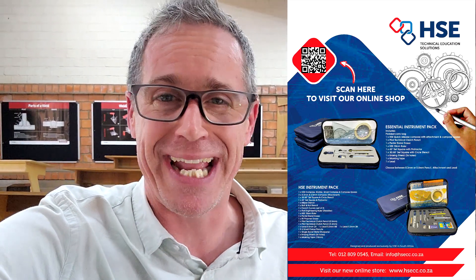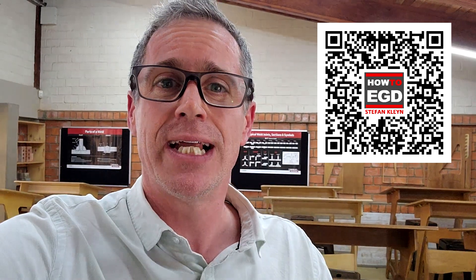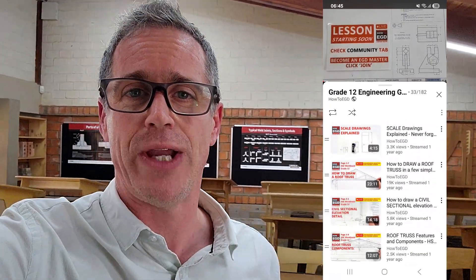And you know what's in this package? For the very first time we'll be putting our eyes on the new workbooks that now include QR codes that the learner can scan with their phone. That links them to a How to EGD video tutorial that helps them for free answer the questions they struggle with regarding engineering graphics and design. I believe it is a game changer, and this partnership between HSE and How to EGD will enable so many more learners to draw with confidence. Let's have a look at what these workbooks actually look like right now.